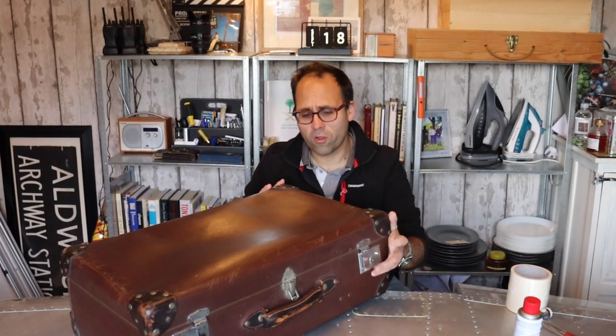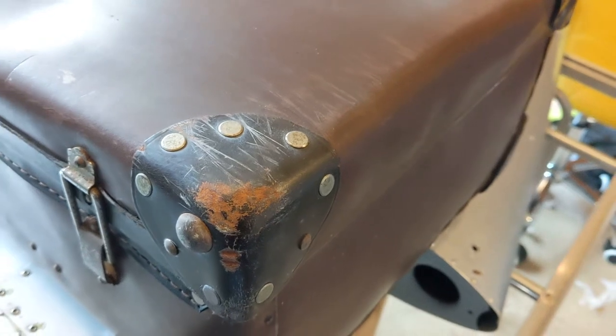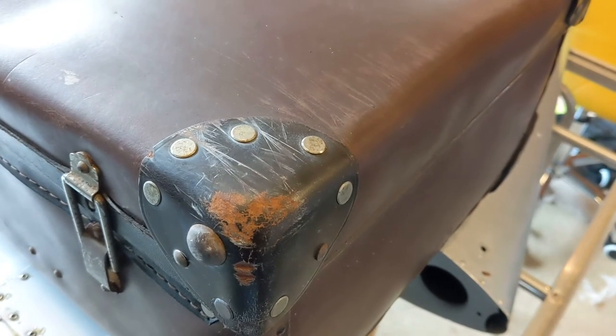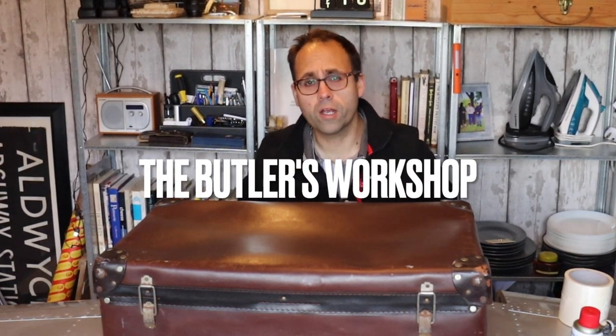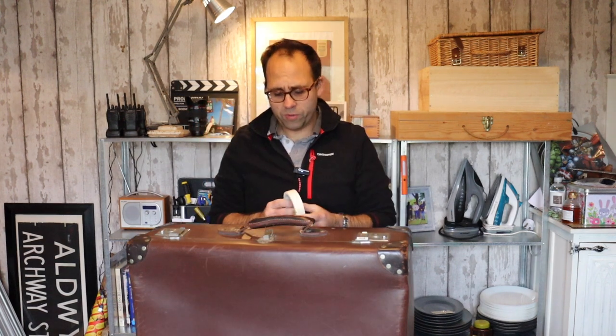We've got a little bit of rust on the catches, a big dent just in the top, and the leather is looking really quite perished and scratched. That is all very much within the remit of what the butler does in his workshop. First thing, I'm going to try and get these hinges and latches looking good. I'm going to use good old-fashioned Brasso. It's called Brasso but it also works a treat on stainless steel, chrome, and many other metals. Always mask off the area when using Brasso.